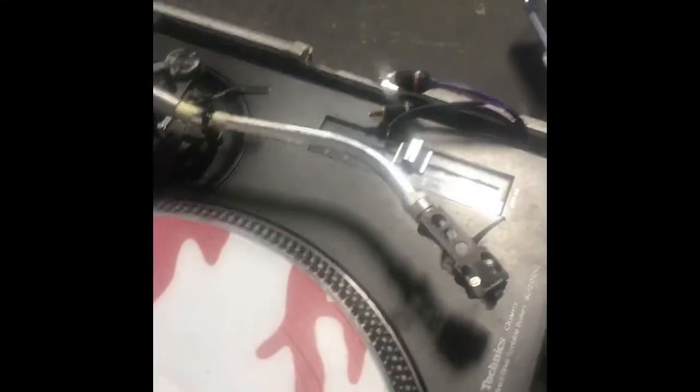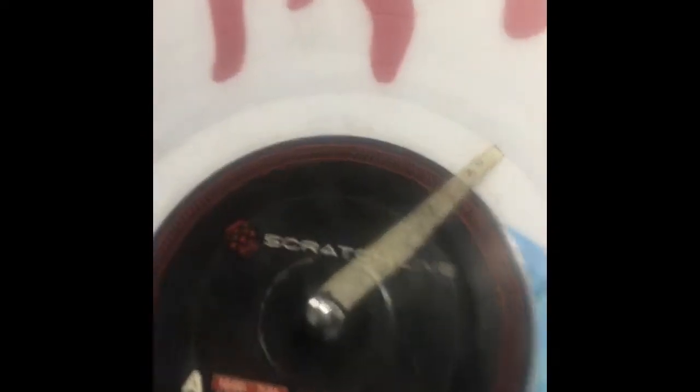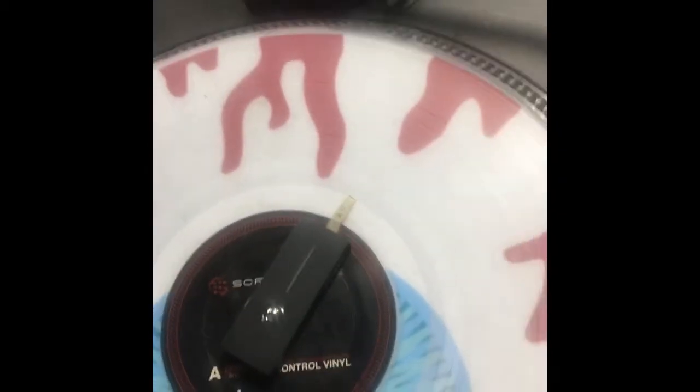Of course you're going to put it onto your turntable. What I have right here are my Serato Scratch Live Vinyl Control LPs. They're clear. I like them because I have my eyeball slip mat so it just kind of looks a little funky. So you put that on there and then of course you put your Phase needle onto the record like that.